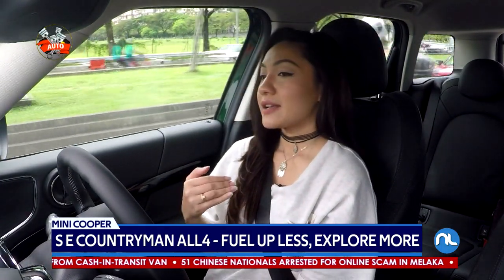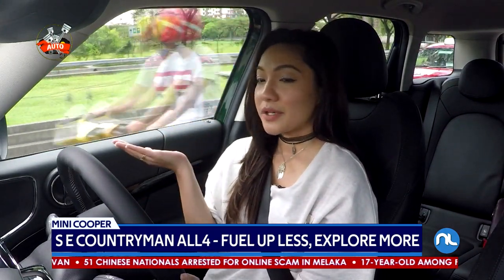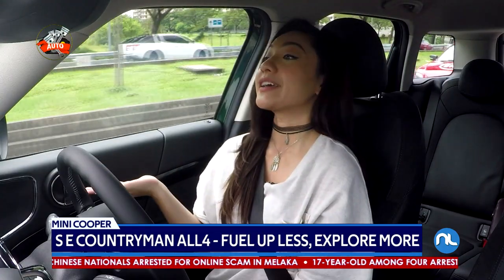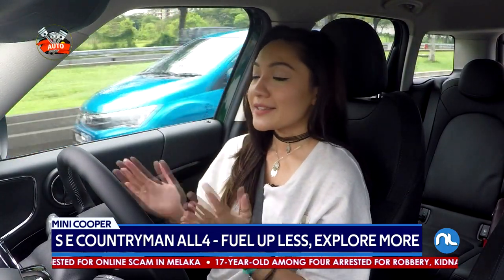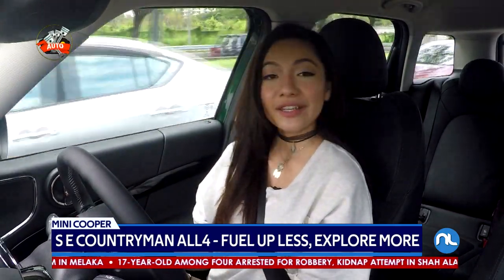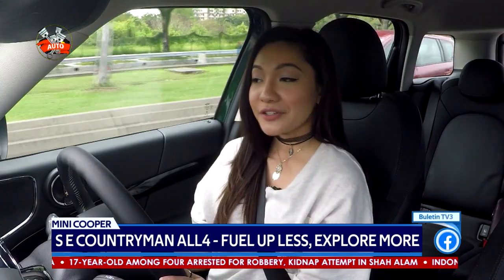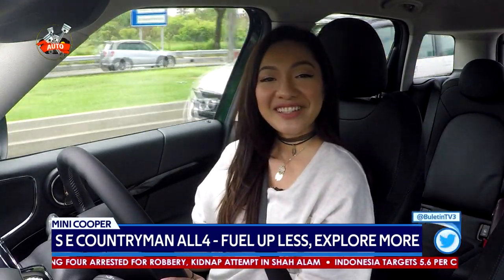I'm comfortable and I feel confident on the road because of the higher seating position — I'm short, so I like to sit a little bit higher up to see everything on the road, and that is another plus from me. That's pretty much it. Thank you guys for tuning in once again, and until then, take care. I will see you next time. Bye-bye.